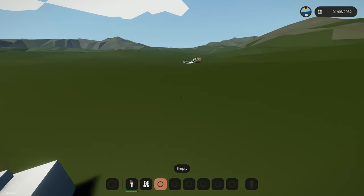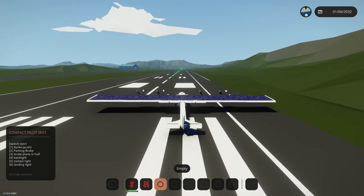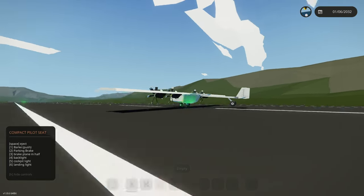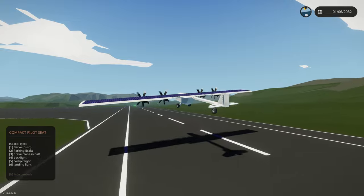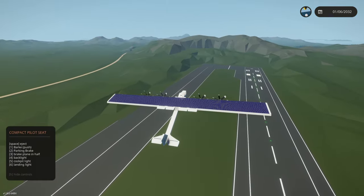I think our ejection seat actually ejected us. But of course we're going to try this one more time. Full throttle - I'm going to try lightly pulling up this time. Maybe that was the issue. So slowly I'm pulling up. Tried not dragging that back wheel. There we go, smooth and easy. We are in the air. This thing actually flies pretty quick - it isn't slow.